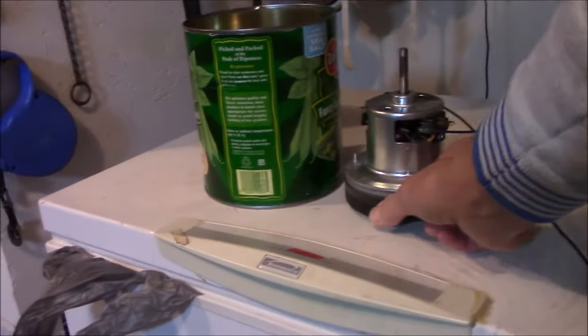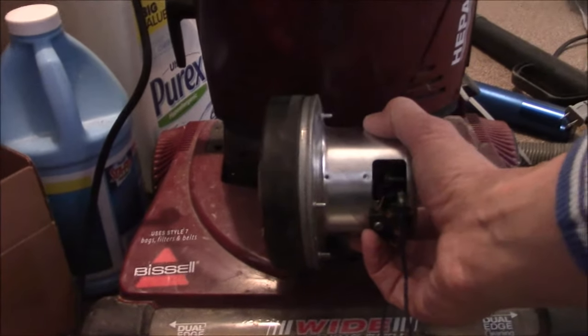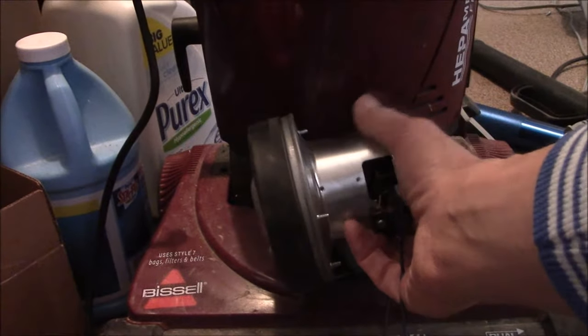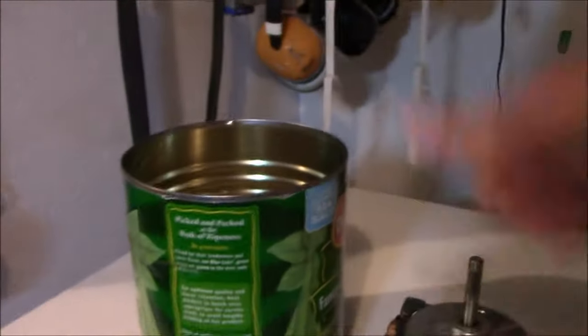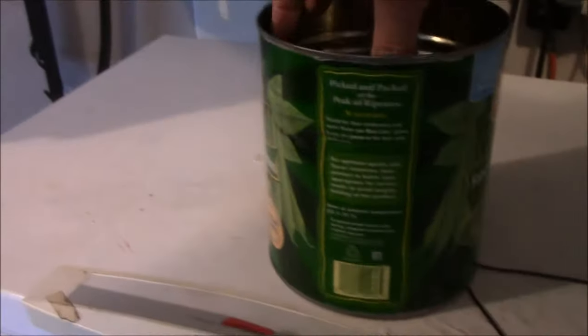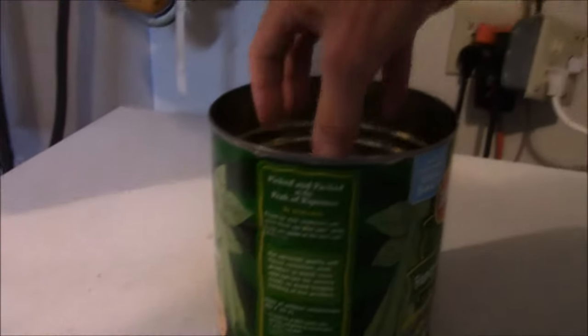I'm trying to make a blower out of this, but this is a vacuum pump which came out of a vacuum. It sits approximately in there, this runs the belt, and the vacuum is here. But I don't want the vacuum — I want the blower. So I was going to make that smaller, like that.